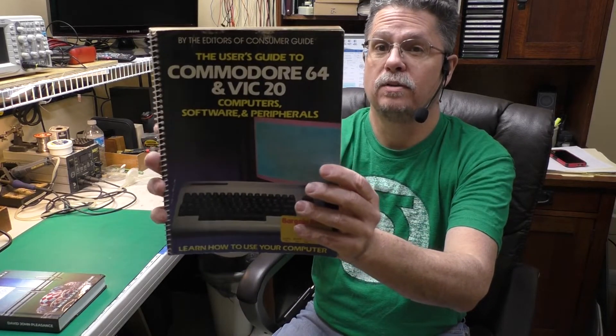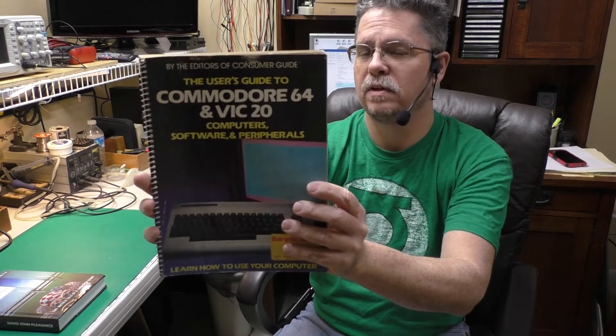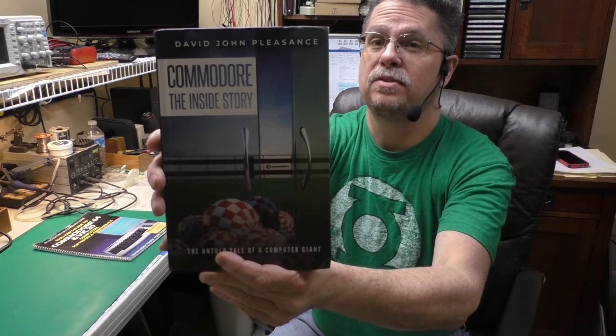For the vintage book, this is the User's Guide to the Commodore 64 and VIC-20. It's kind of an interesting little book — a fairly quick read with a lot of pictures. The new book is Commodore: The Inside Story by David Pleasance.